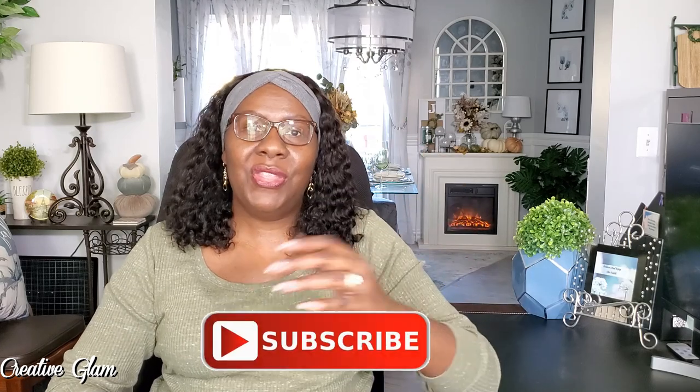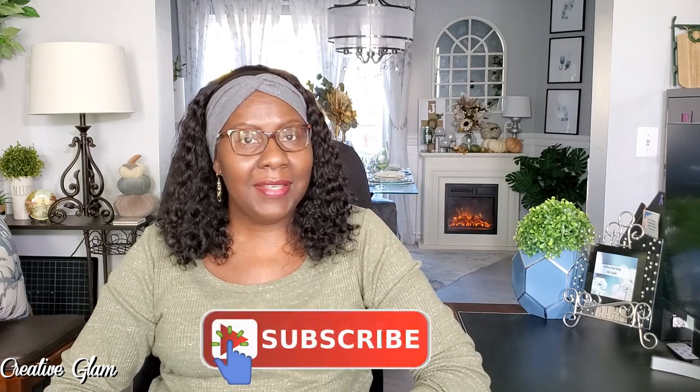If you haven't already, make sure you hit that subscribe button along with the notification bell. Hit it twice so you don't miss out on any of my future videos. And I'd also appreciate if you gave me a thumbs up. Now let's get started.